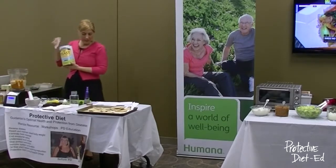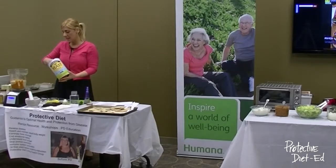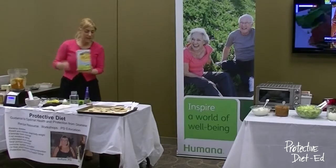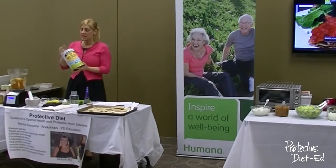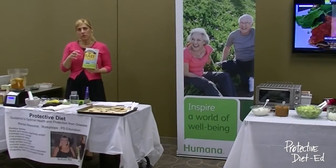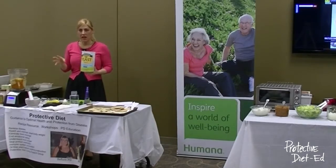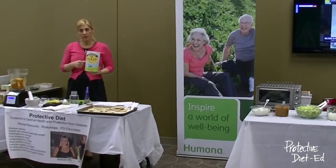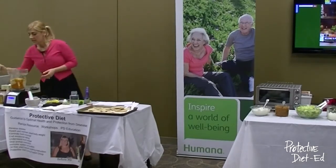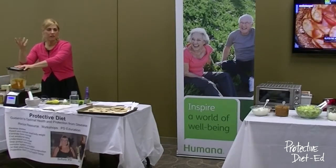A very important ingredient is nutritional yeast — we used this in the soup recipe at the last class. This gives it the cheesy flavor and adds a lot of B vitamins to the dish. It's a nutritional supplement. You can find it at Whole Foods, Fruitful Yield, or any health food store — in the bulk bins at Whole Foods or in a can. I also like it sprinkled on popcorn; it has a powdered cheese flavor.